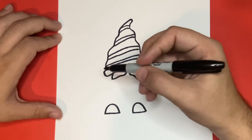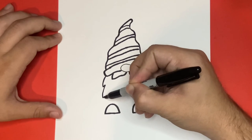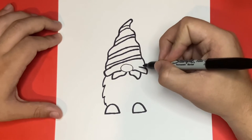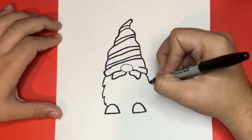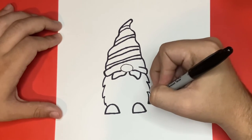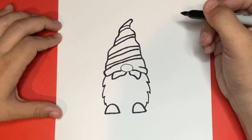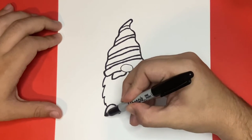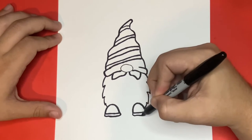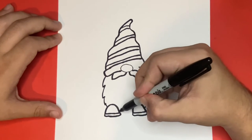Now let's go ahead and draw the beard which will connect over here on the left hand side down to the shoe. We're going to want to do this for each side. Nice! Now let's go to the bottom of each shoe that we previously made together and draw a small shape. The shape that we draw will look similar to a curvy rectangle. Next, to finish drawing the beard, let's draw a small squiggle line in between the two shoes.